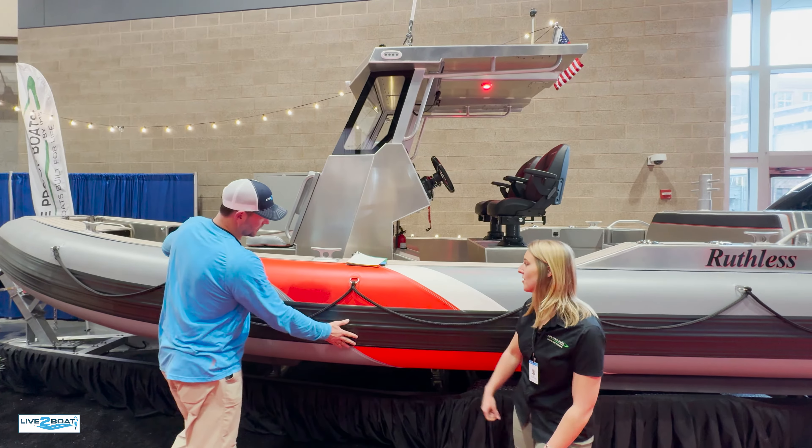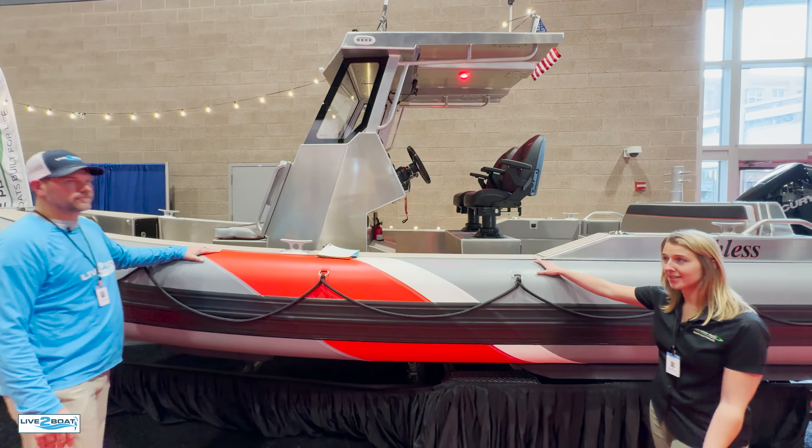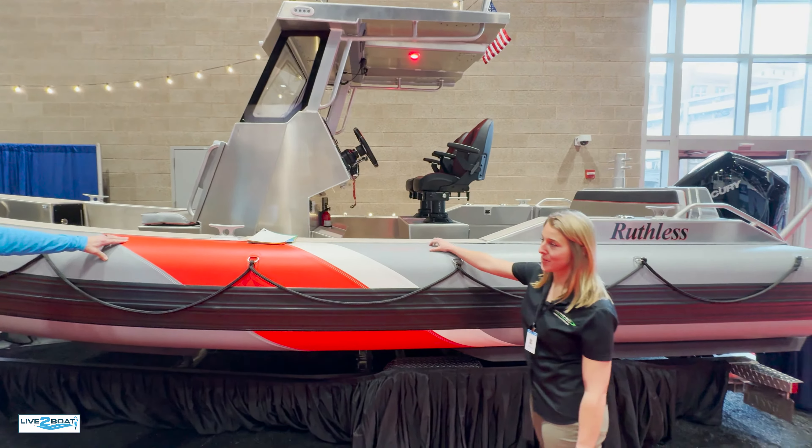This is our 23 hard top — we do this in a variety of sizes. This is actually more of our agency boat, but we can make it for the recreational user too. It's a great tender.